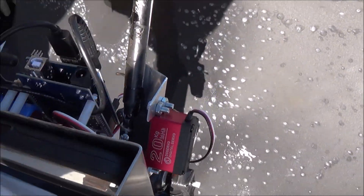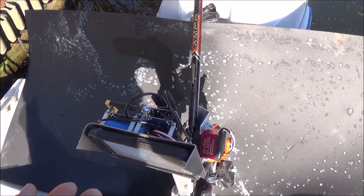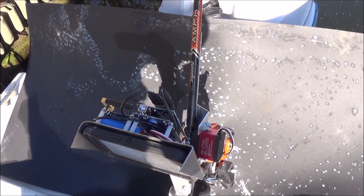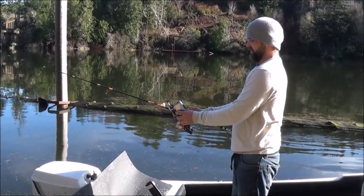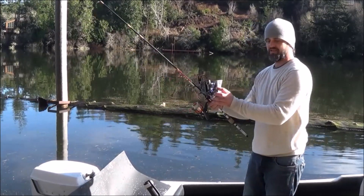That also allows us to move a servo — what you see right here. If you have an exact jigging pattern that you like for a certain lure, you can actually program that and set it so that it does the exact reel speed in the same exact jigging pattern every time you use it. So I can go ahead with my thumb and reel in the fish.